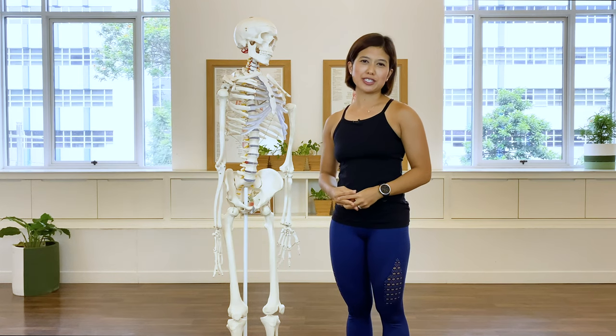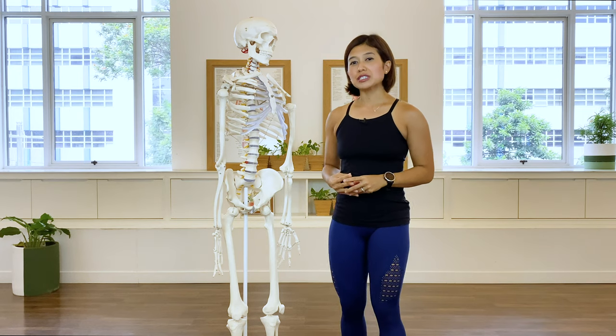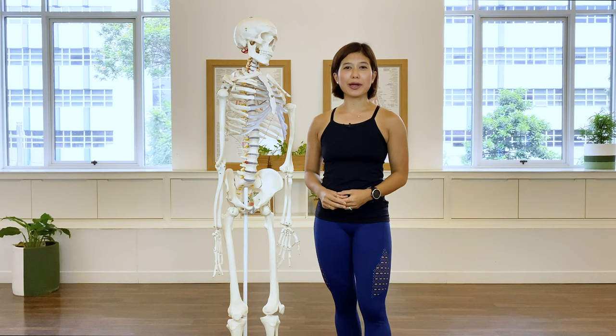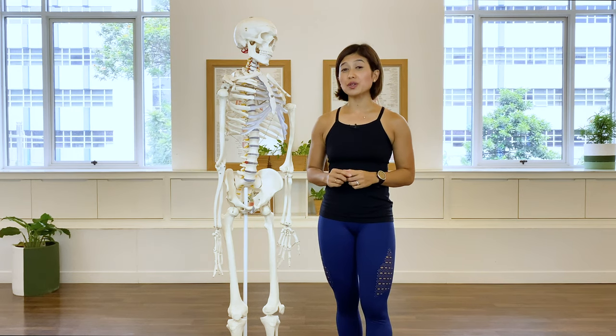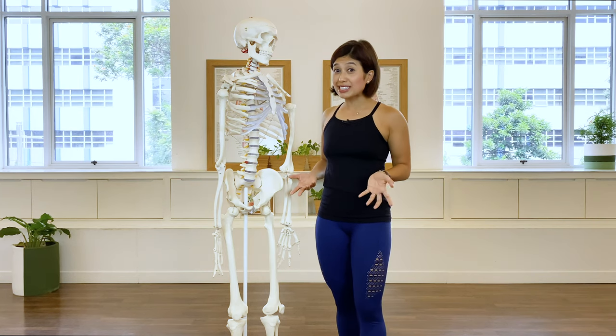This is the third tutorial in the Deep Dive into Pilates Beginning Tutorial Series. The first tutorial talked about breathing, the second about the pelvic bowl and pelvic floor muscles. In this tutorial, we will address the core — what is the core and where is the core?